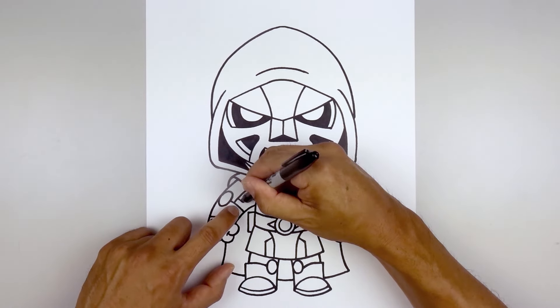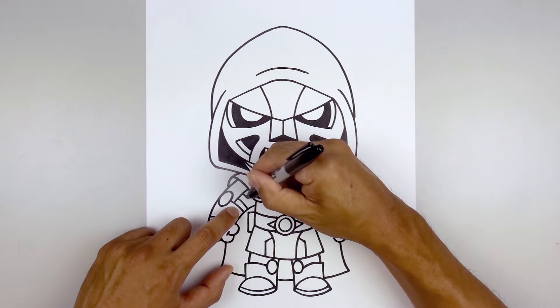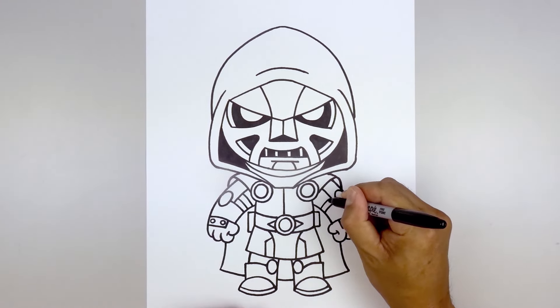Draw some lines along the inside of the arm — step up and follow that same curve going in. Do that one more time, then do the same thing over on the right.